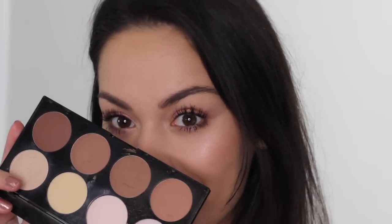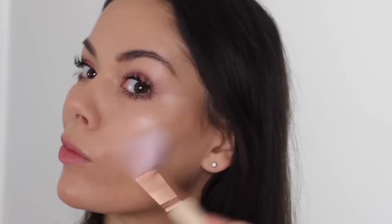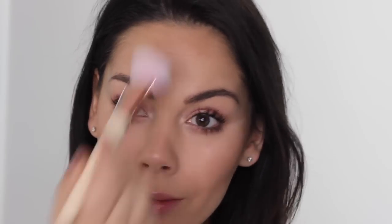Now I'm taking the Iconic Lights and Contour Pro. I'm just taking one contour shade and lightly going underneath my cheekbones. I don't want a harsh contour for this look — I'm just going for a real sun-kissed glow.